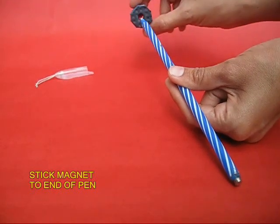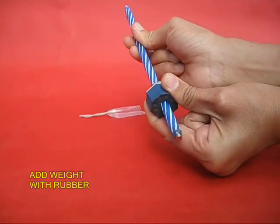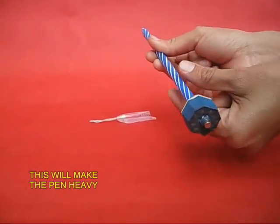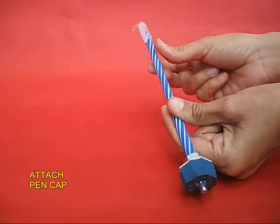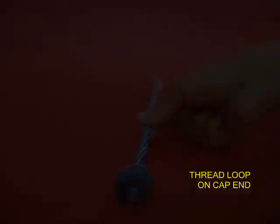First, take an old pen and towards the pointed side put a piece of rubber to make the pen slightly heavier, then stick a strong magnet at the bottom. You can see the steel shiny magnet. Then put the cap of the pen — there is a magnet below. It is a strong neodymium magnet.